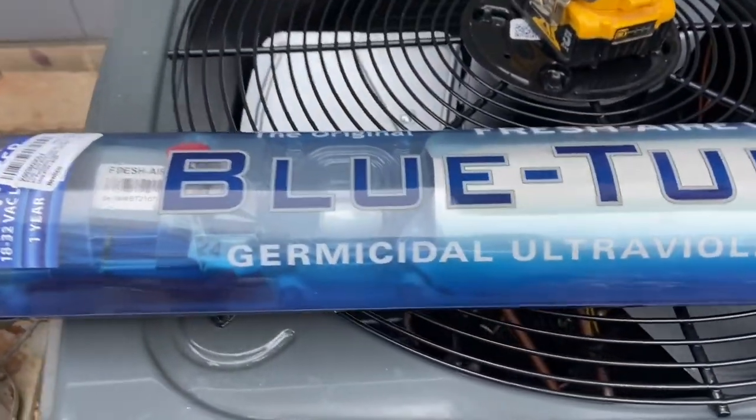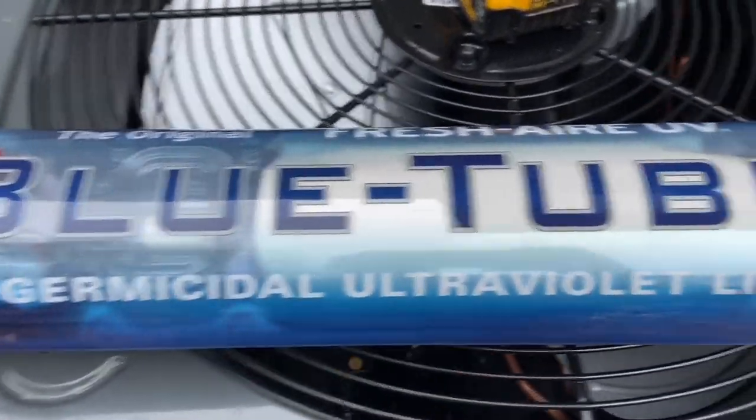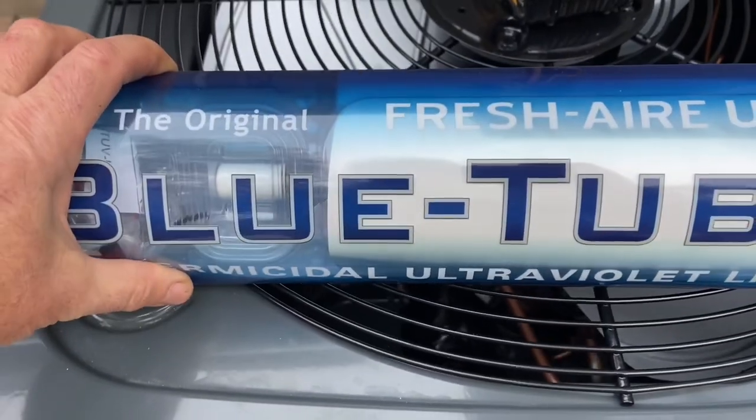Now that we have our new system installed, we're going to put in this ultraviolet light and the brand is Fresh Air UV.